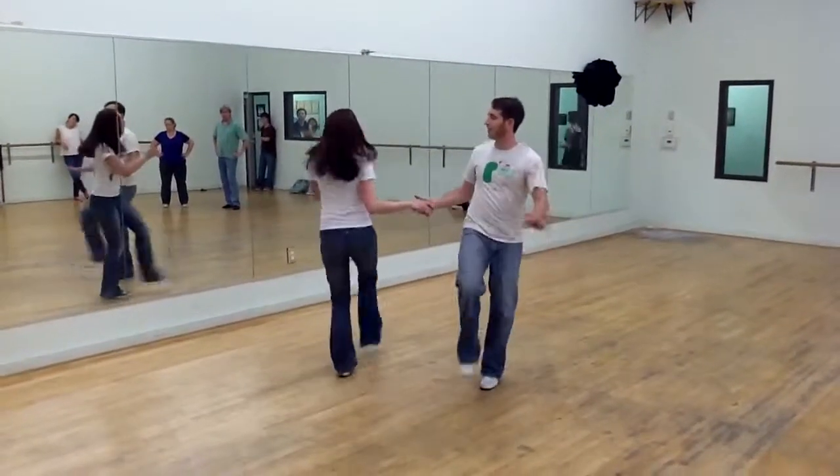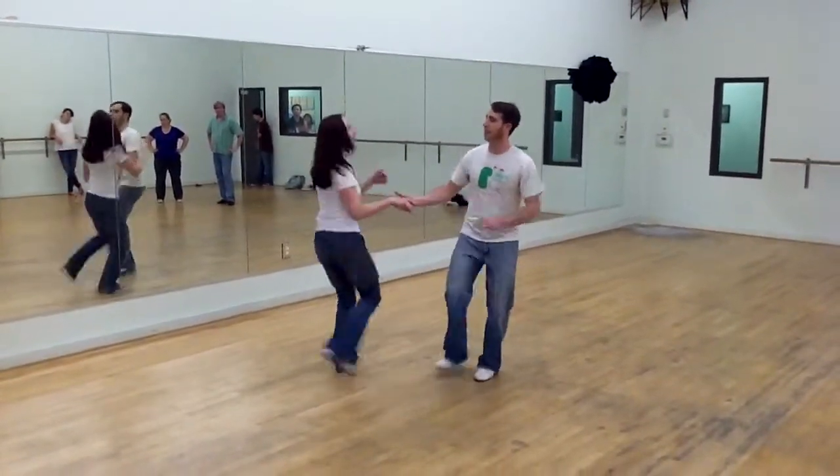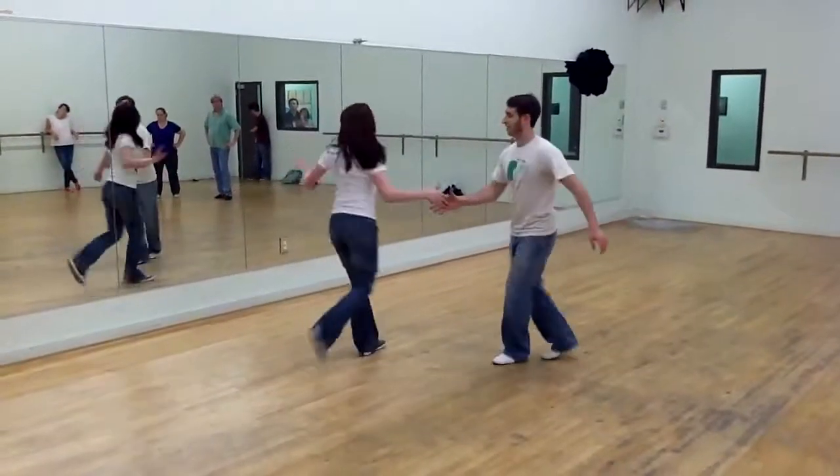We then threw in the big kick rocks up with the turn up here. Big kick, kick, kick, bang.